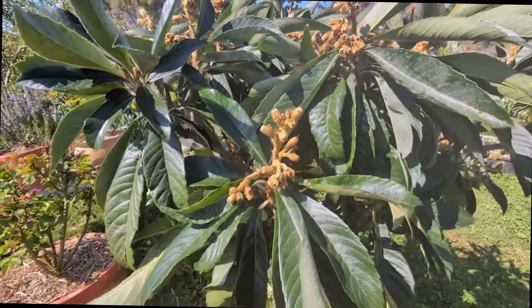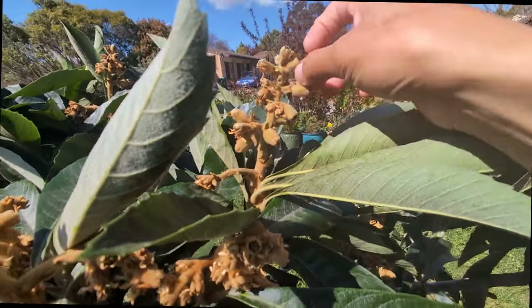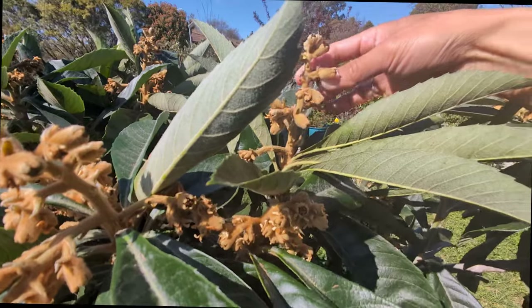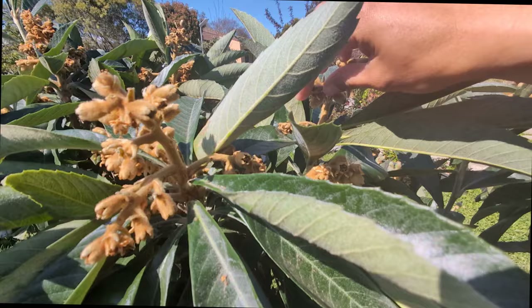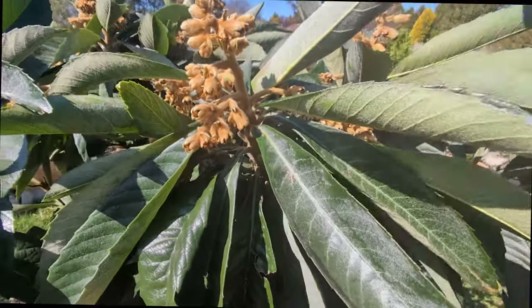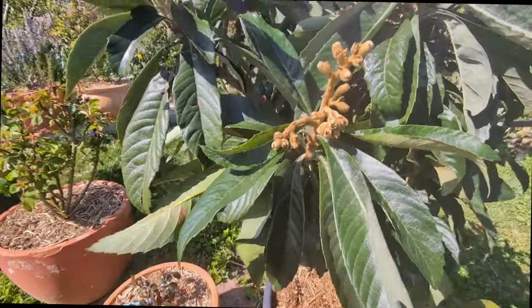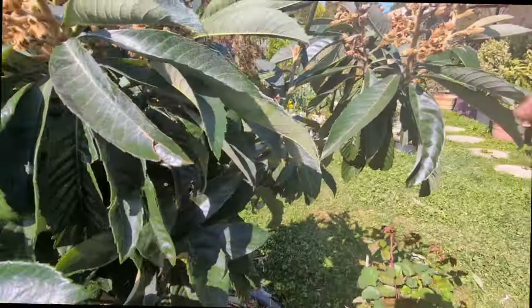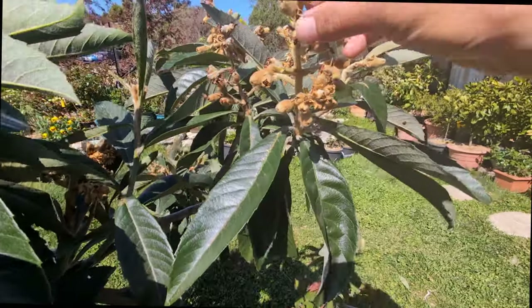Even though some of the flowers shriveled or maybe did not get pollinated - because the flowers from this tree bloom in winter or late autumn - some of them were blooming in the middle of winter, at that time we didn't have many bees come around and it was quite cold as well. So maybe some of them did not get pollinated, but I'm still very happy.